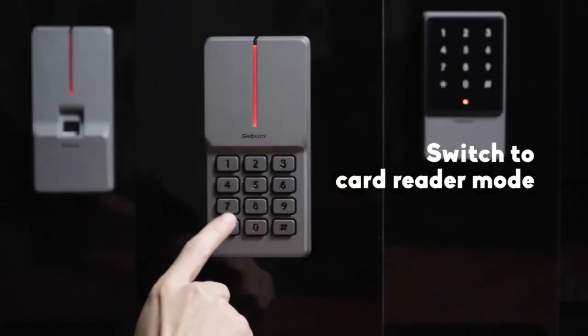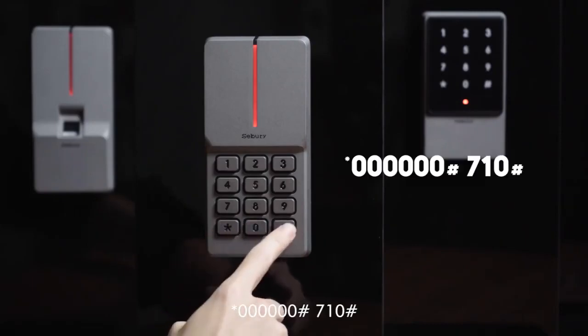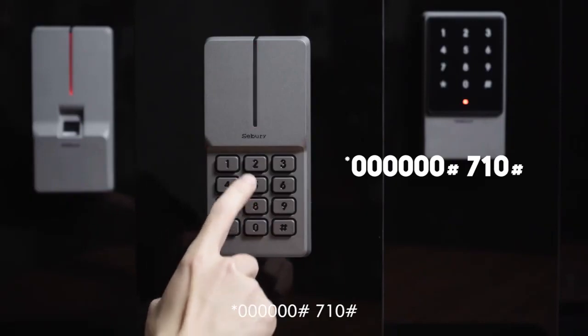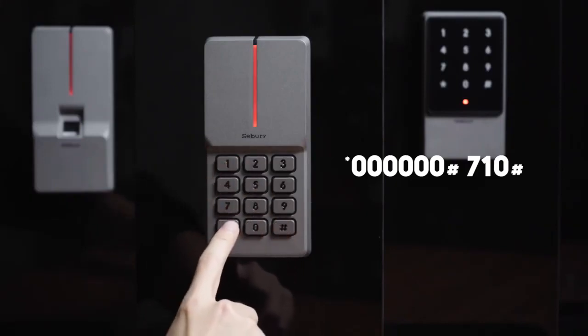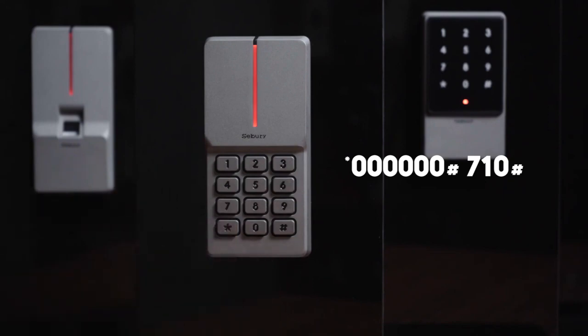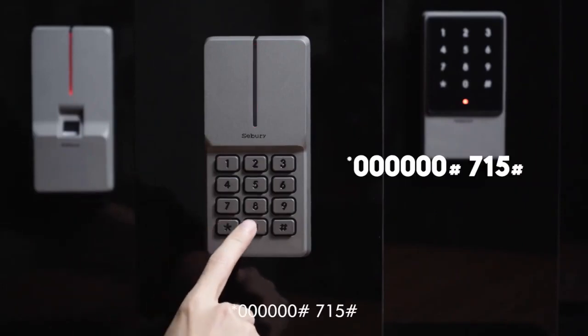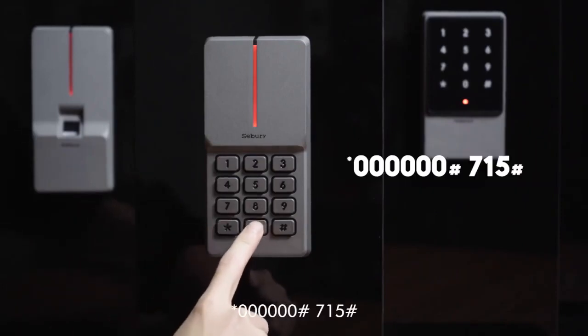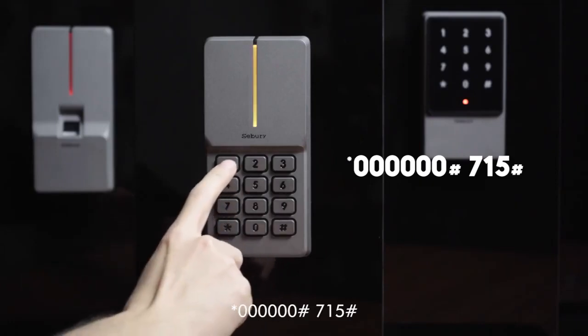To switch to card reader mode: star key, 60, pound key, 710, pound key. To switch to anti-passback mode: star key, 60, pound key, 715, pound key.